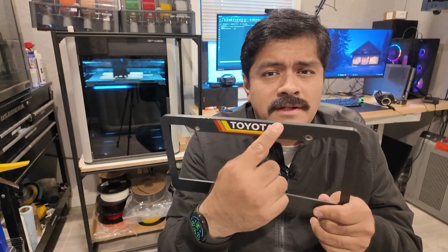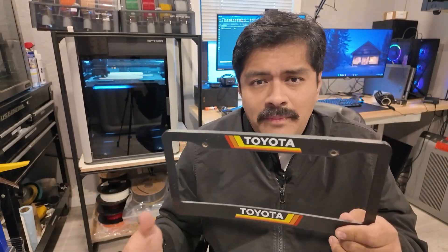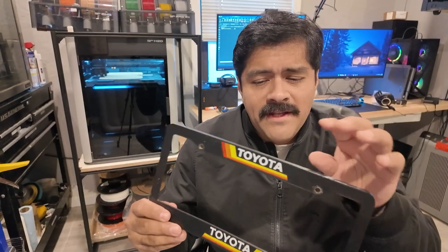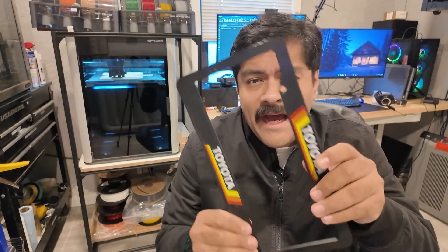In terms of multicolor, you can see that it works well — this is one of the selling points of these machines. All the colors transition fluently with no color bleed. Multicolor-wise, this machine performs just as it should. For the price tag, it better.